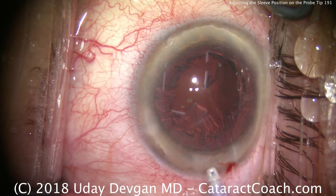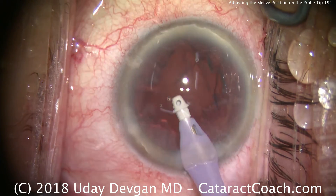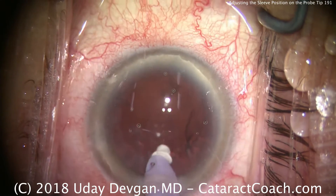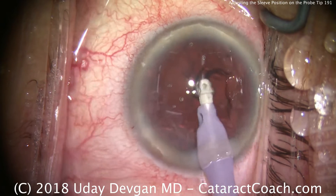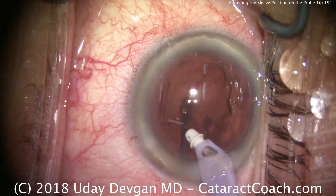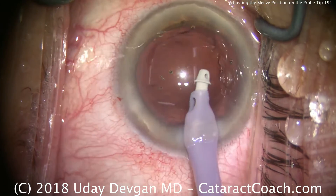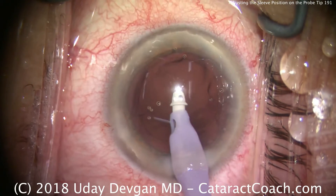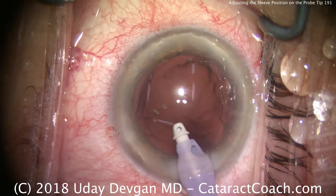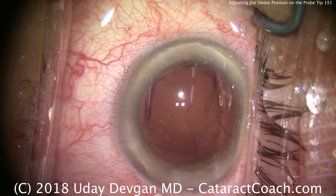Now for irrigation aspiration, the technicians put the sleeve on with a lot of the white polymer tip showing. I can still do the surgery and still do the cortex removal with the IA probe, but there's no advantage to having so much of the tip showing. Remember, the infusion comes from the side ports on the silicone sleeve. Now if I try to access the sub-incisional area, look what happens — I lose infusion. BSS comes out of the eye, which could cause the eye to collapse.